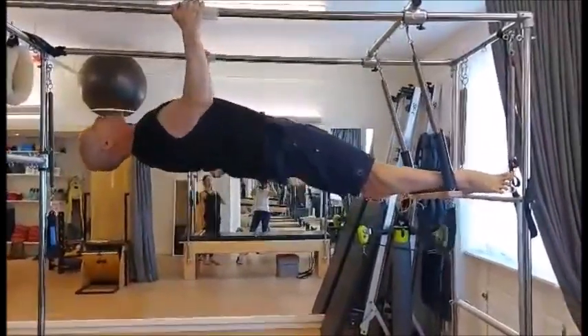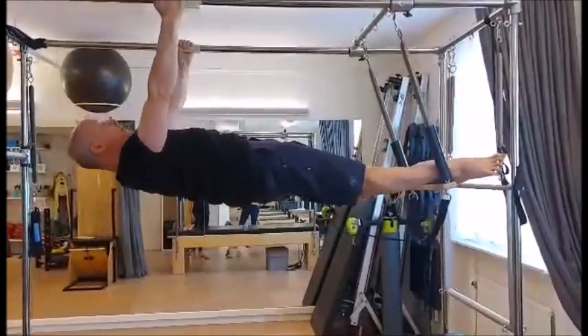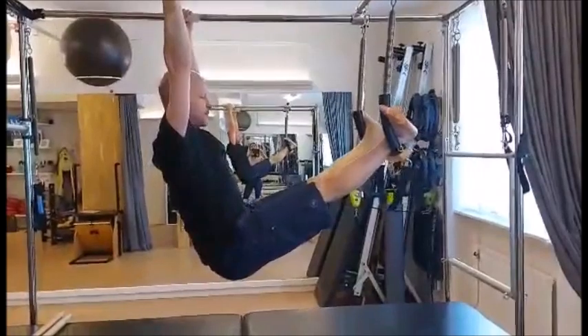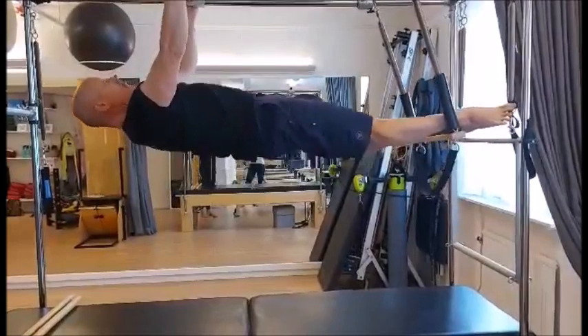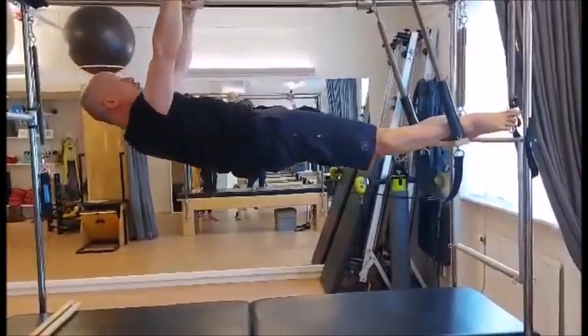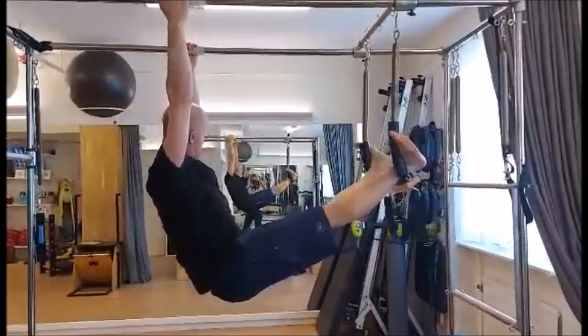Then you're going to lift up and go back. Come back to the long line and rolling down. So look, there's three different positions. This is position one. You roll up to position two — this is where I'm flat. Position three is I bend my elbows and look up and back. Then I come back to position two where I'm flat, and then I roll down to come to the long line.